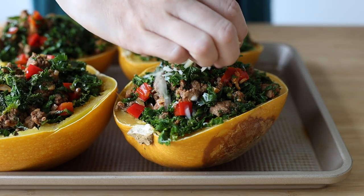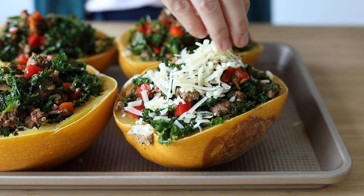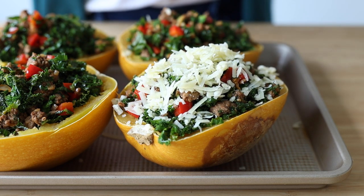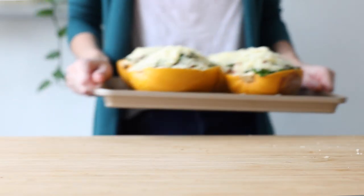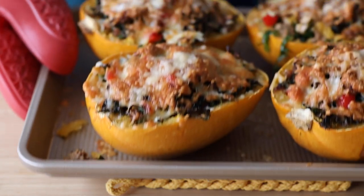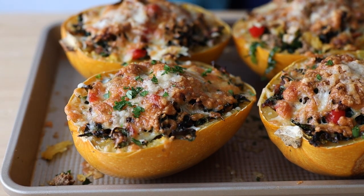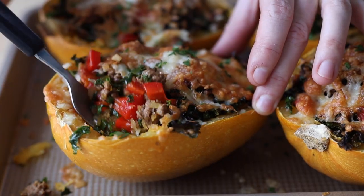Sprinkle about a cup and a half of melty cheese over all the halves — my favorite is a mix of cheddar and parmesan. Now place the boats under the broiler for five to six minutes for the cheese to melt and brown. Once it browned to your liking, take it out of the oven, sprinkle some freshly chopped parsley on top if you like, and dive in.